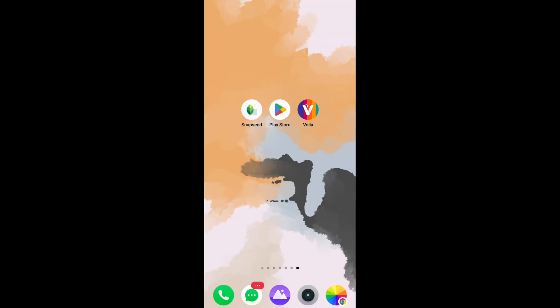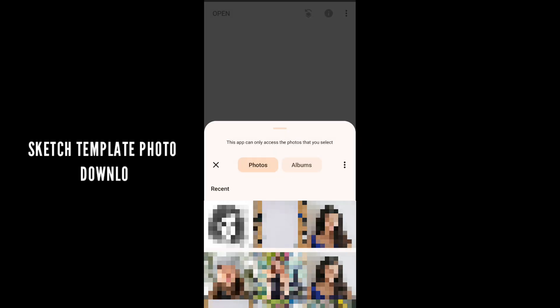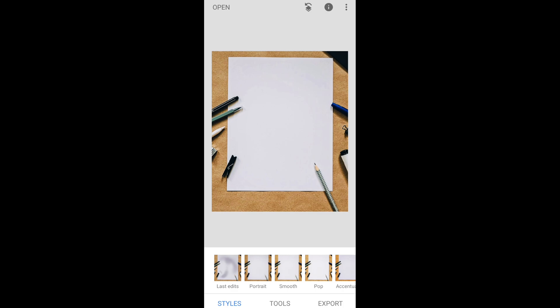Now the next step — open Snapseed app. You will get the Snapseed app from the Play Store, you can download it from there. Open the Snapseed app, click on open and open the sketch template photo. I have given the sketch photo download link in the description. Just click on sketch template photo — this is our sketch template photo.